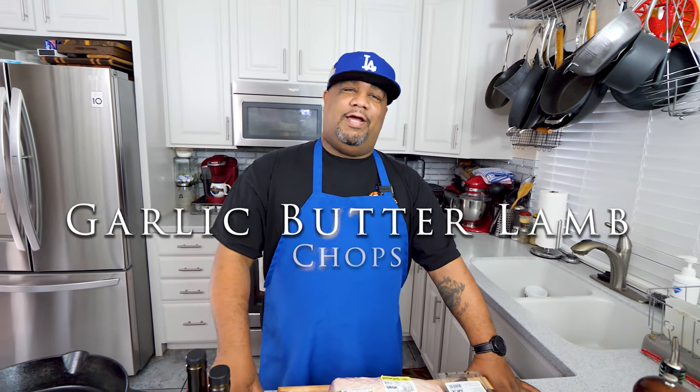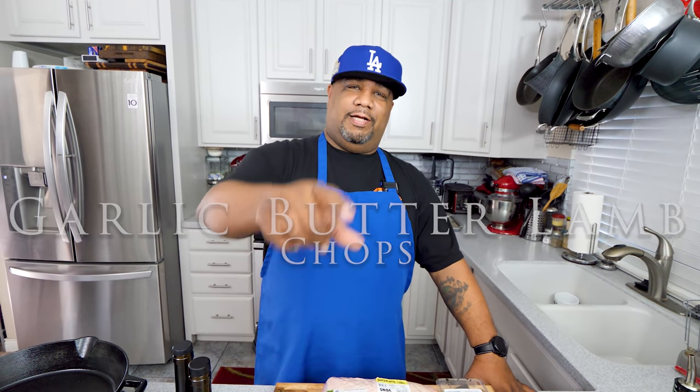If you're looking to do something different for this Easter, then I got the theme for you. Check this out. I'm getting ready to show you just how easy it is to make garlic butter lamb chops. Let's get it.